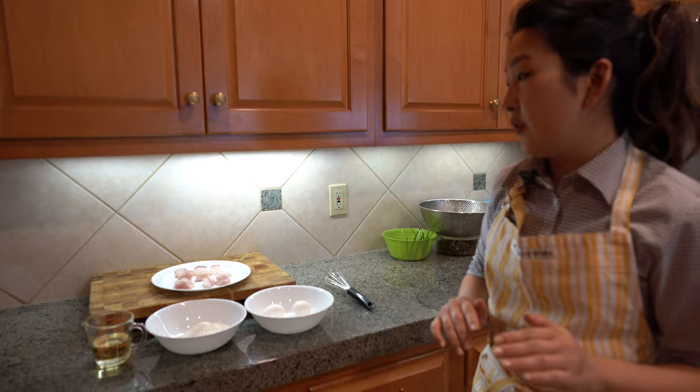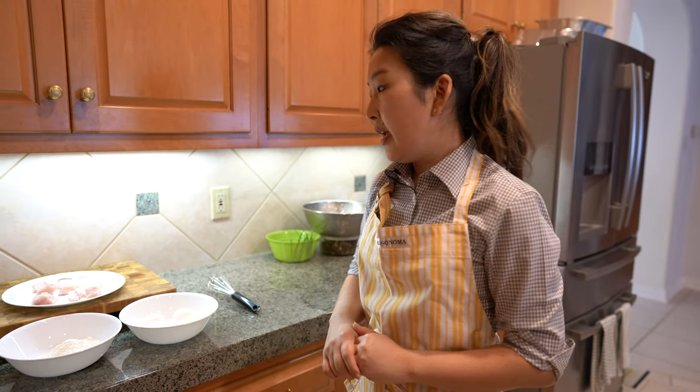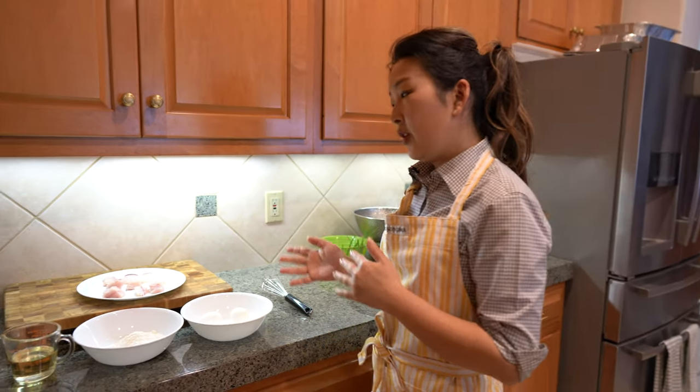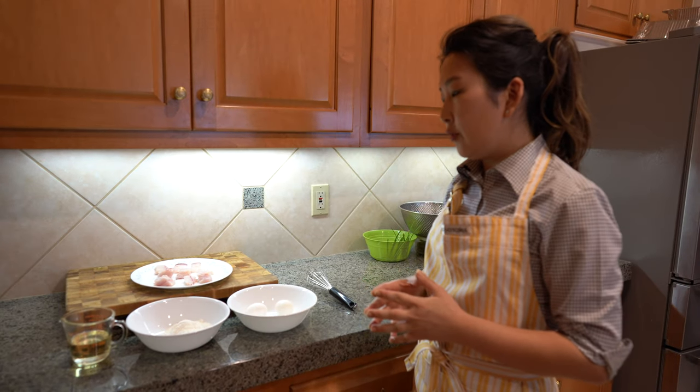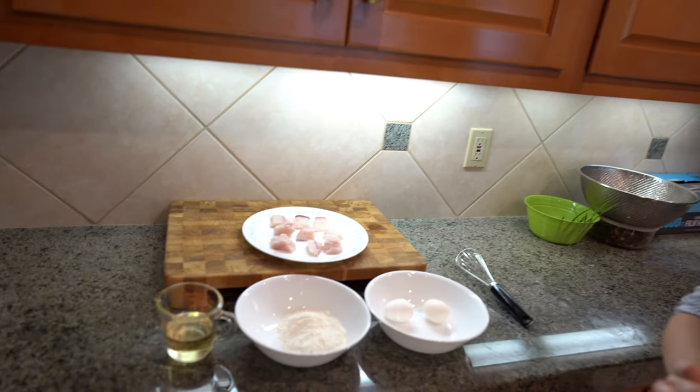Later on, we're going to make a special dipping sauce for it. I prefer fresh fish because it doesn't have that smell to it and nothing can beat fresh fish. But if you don't have fresh fish, go ahead and buy frozen fish at the grocery store. Those fillets that they sell work perfectly fine too.